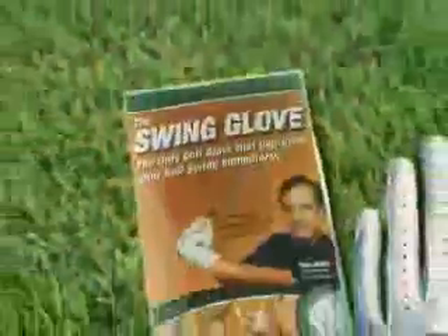Introducing the Swing Glove, a quality golf glove with a key difference. Only the Swing Glove has the built-in swing gear that guides you through all the points of your swing.